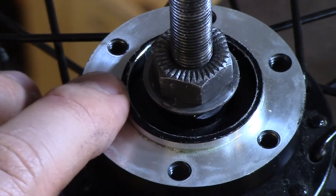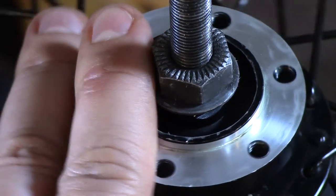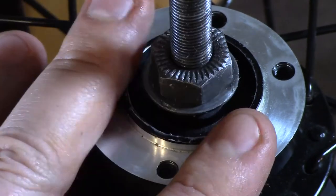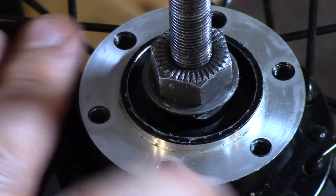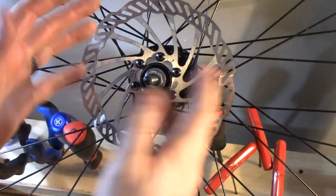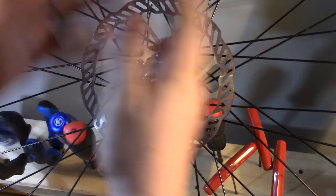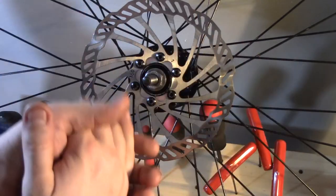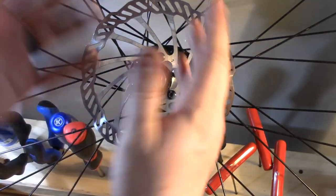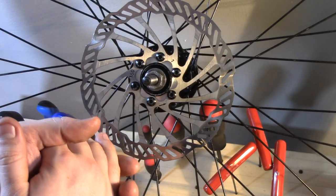Now we've got this thing turning well, there's no play. All we have to do now is clean it up a little bit and get it put back on the bike. Just for good measure, because I've got this nice truing stand, I'm going to go ahead and true this wheel and also true the rotor. Then we'll get it put back on the bike — it'll be good as new. We've got the whole thing put back together, the wheel trued up, the rotor trued up, and we've got that bearing turning really nicely. All that's left is to put it back on the bike. I want to thank you guys for joining me today — I hope you learned something. If you liked the video, please like it. If you want to see more videos like this, please subscribe. And if there's anything in particular you'd like me to make a video about, please put it in the comments. Thanks for watching.